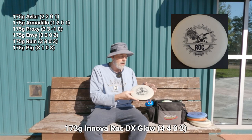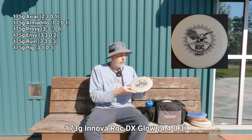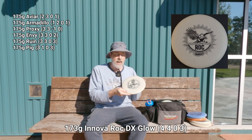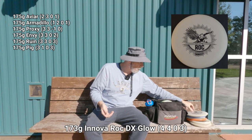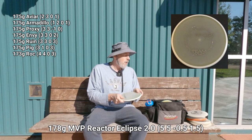Into the official mid-range category, I've got a DX Glow Rock. It throws very well — very straight and trustworthy. If I want more distance than any of the putters, even more than the Proxy, I'll throw this. It's not beat-in per se but very straight, hasn't hit many trees, and it's a Rock — exactly what you expect. It's in the bag not just because it glows but because it's a trustworthy disc.